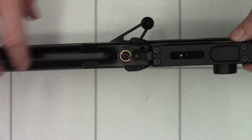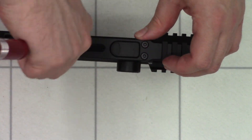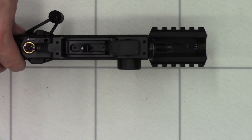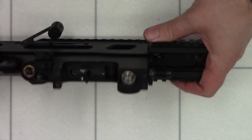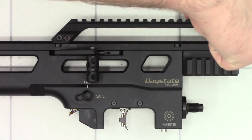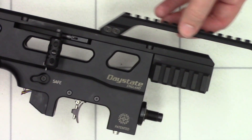Next we'll take off the bottom plate, using a 3mm Allen key and these four screws here. There's a little plate and there's the magnetic cover. Next we'll start taking the top pieces off, starting with the top rail using a 3mm Allen key — loosen off these four bolts here, and then we can just slide the top rail off.